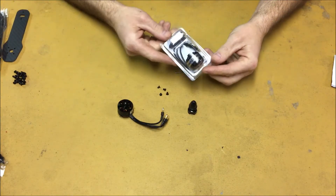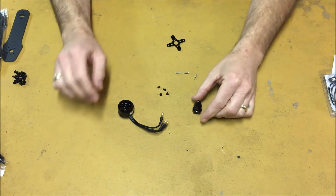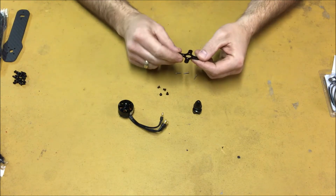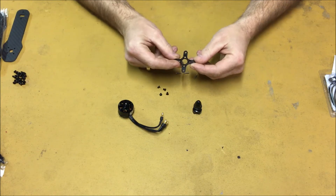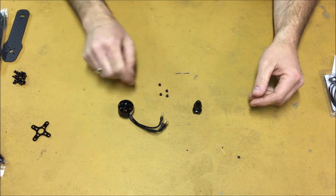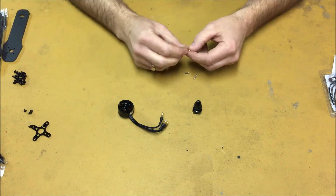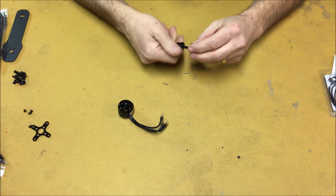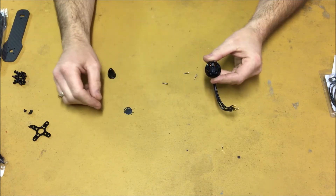Inside your motor package you will receive the motor, the prop adapter, two sets of screws, and a motor mounting plate. This motor mounting plate will not be used in our application, nor will the black screws — these will not be needed. The silver screws will be used to mount the motor prop adapter onto the top of the motor.